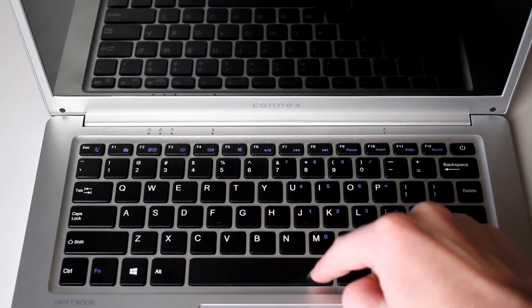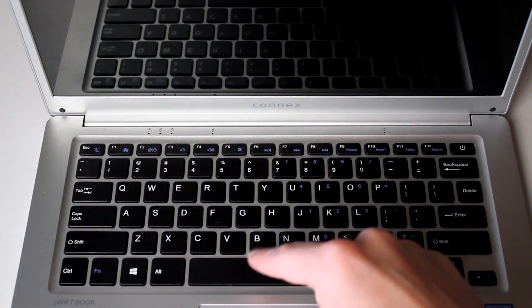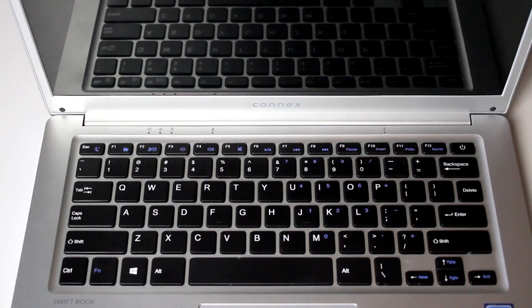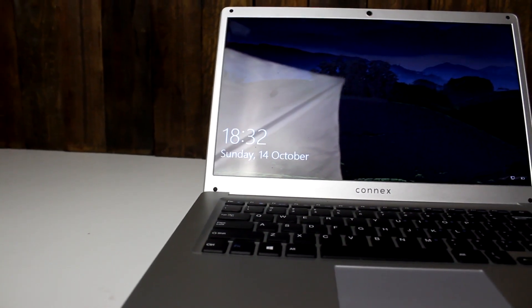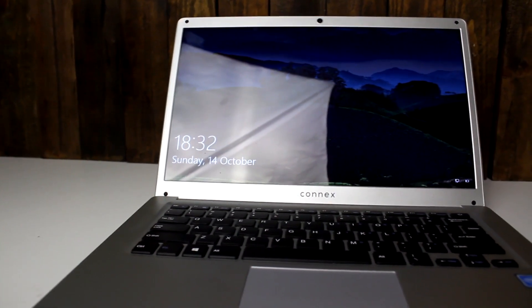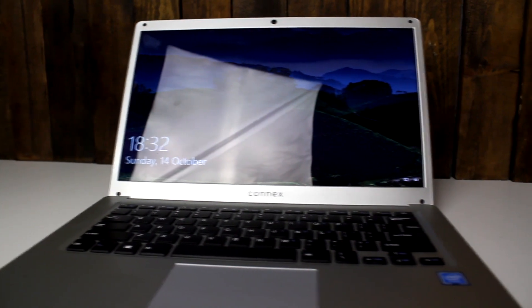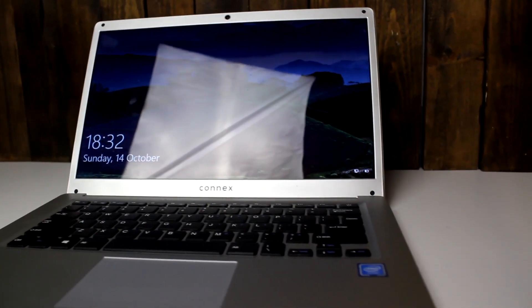It's also got that Apple look — nice and sleek design. On the flip side, the cons: the spacebar only has one bump in the center, so it only registers on the left and right sides, not in the middle. Also, the keys are a little hard to press sometimes — you press a button and it doesn't register. But other than that, I'm extremely happy with this laptop for that price.